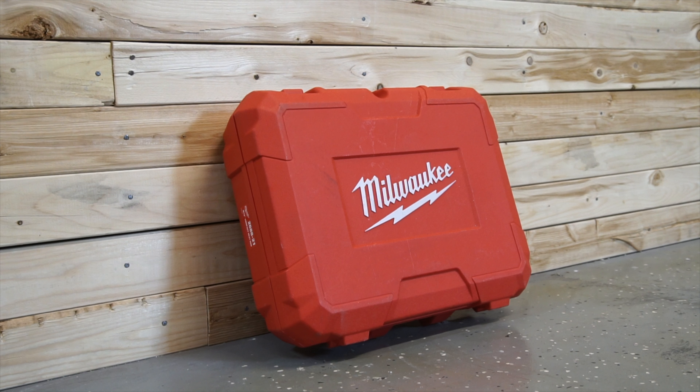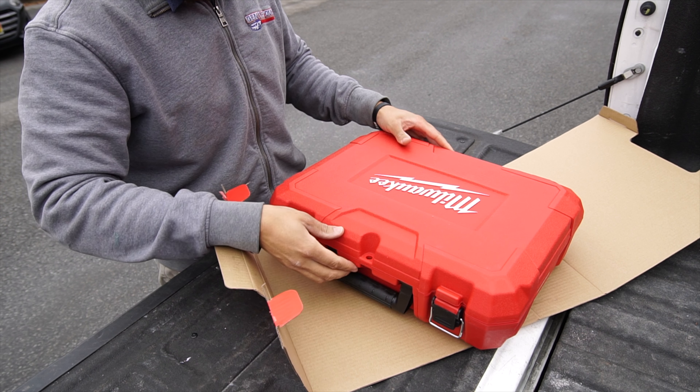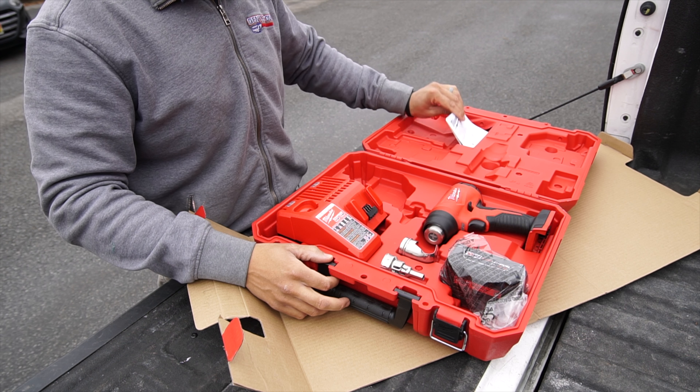Purchasing this bundle, it comes in a nice red hard case for easy storage and organization. Opening the provided case, we see this kit comes with an M18 5 amp hour battery, a charger, and the actual tool itself.